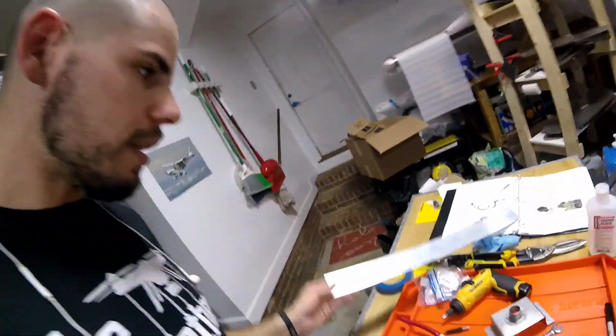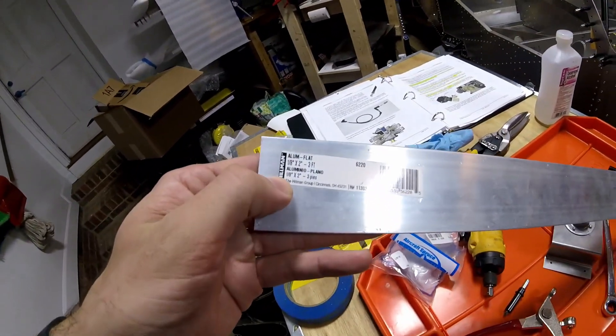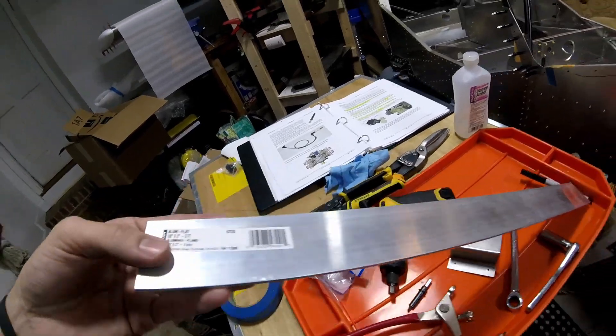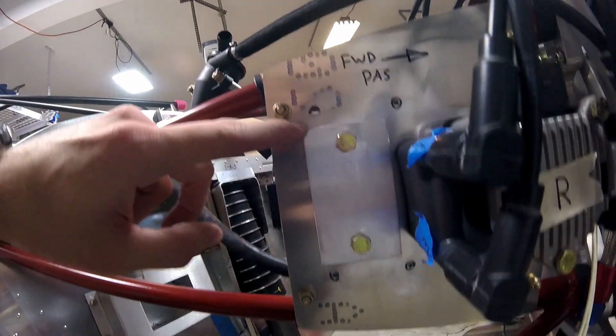All I did was I took this piece of bar stock aluminum. This is one-eighth by two inches. Got it from Lowe's, Aircraft Supply, or someplace like that. And I just cut it down just enough here.